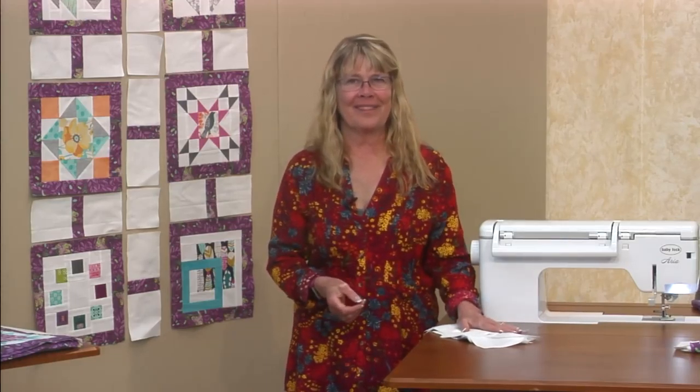Once that's all done, add your borders and that's it. Thank you all for joining us this year — we look forward to seeing you in another class sometime. Thank you, bye!